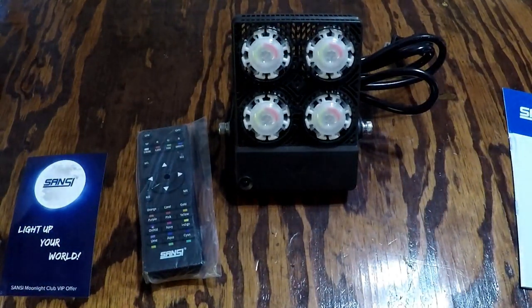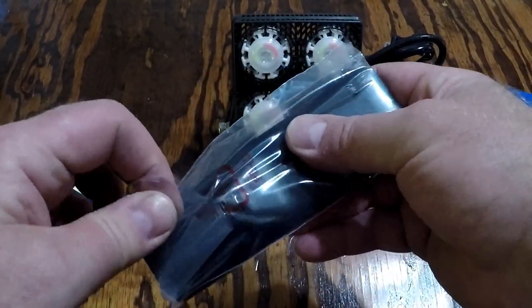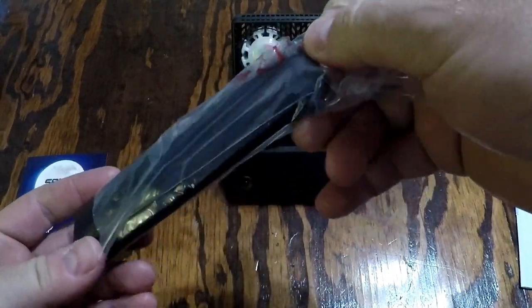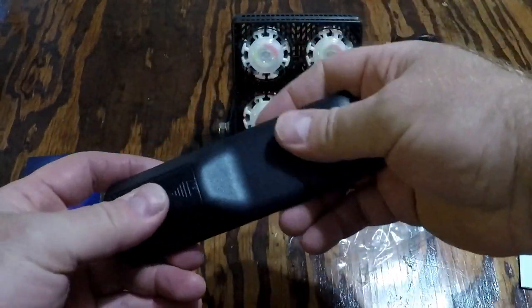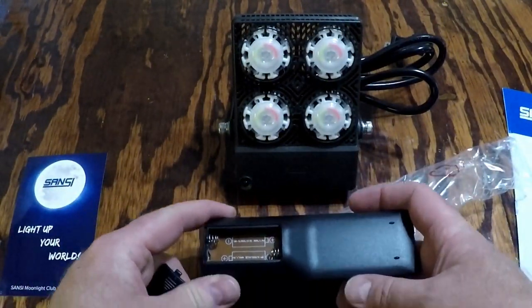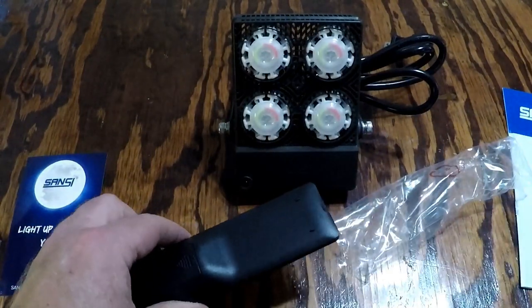This actually has 16 colors and four modes, and comes with the remote control. The remote takes two triple-A batteries, which are not included — you'll have to supply those.